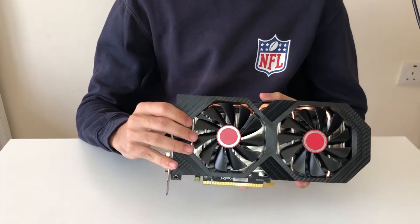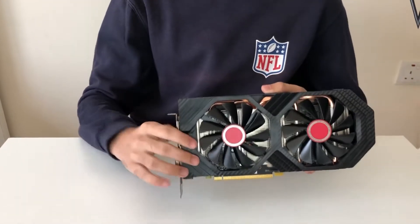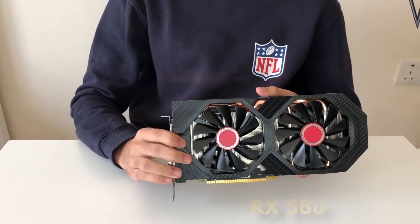Hey guys and welcome back to Unboxed Mode where today we would be taking a look at this budget graphics card known as the RX 580. Stay tuned.